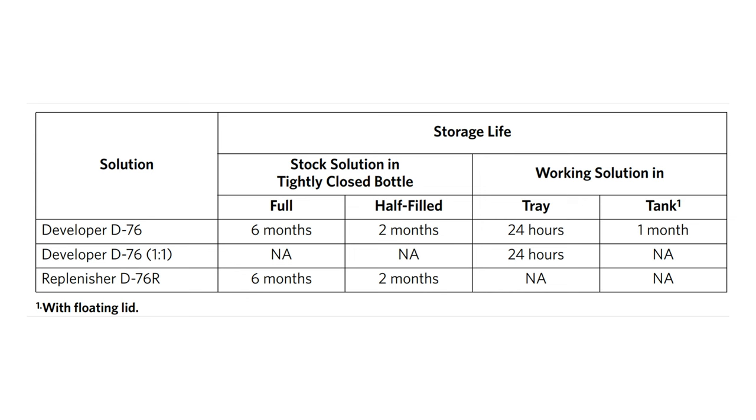The shelf life of an unopened intact bag of D76 is functionally enormous — oxidation of powders occurs on such an incredibly long timescale that if the packaging is sealed, you shouldn't worry about it. Kodak say the stock solution is officially good for six months in a full tightly sealed bottle or two months in a partially sealed bottle. I made up this stock solution 10 months ago and it's still good — I've done my clip test and it is fine. Kodak's data sheet says blank for the one-plus-one working solution shelf life, which makes sense because if they recommend developing for longer when using two rolls in a liter, the one-plus-one solution is probably dying while you're developing from being more dilute.